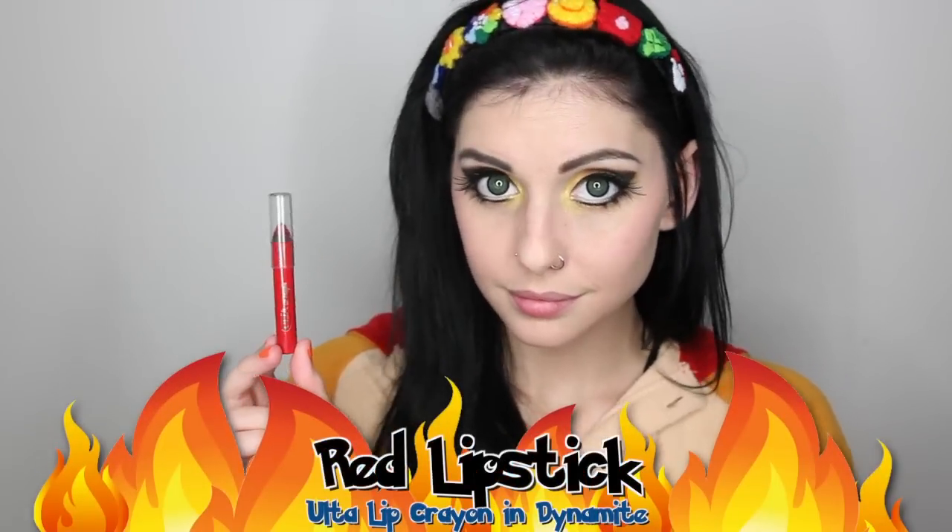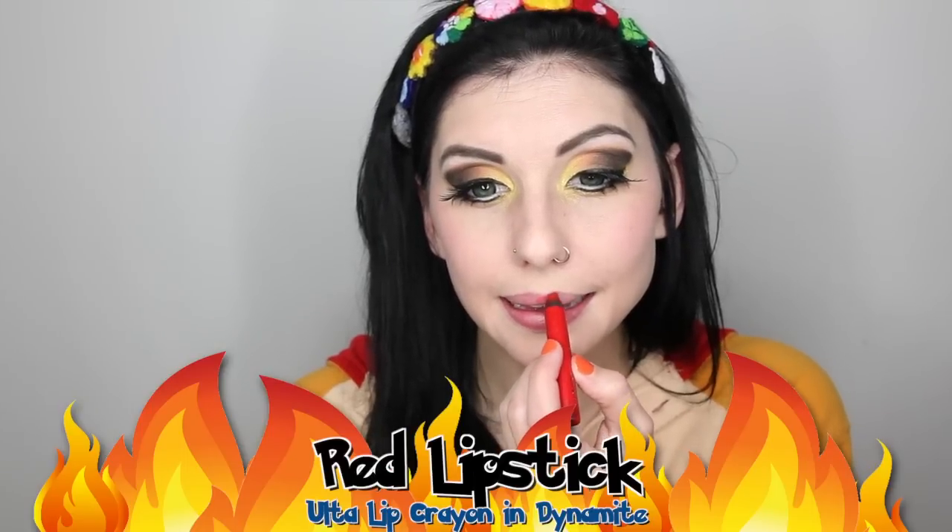Finally, I'll finish off this makeup look with a red lipstick. I guess there comes a time where you have to change out of your Kigurumi into this cool Charmander outfit. You guys know my outfits are not complete without a super cool wig, so I am going to tie my hair back and throw on a wig cap to prep for a wig.